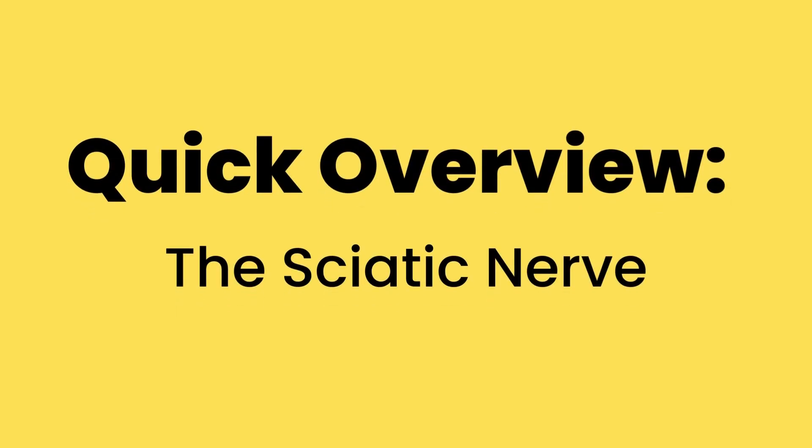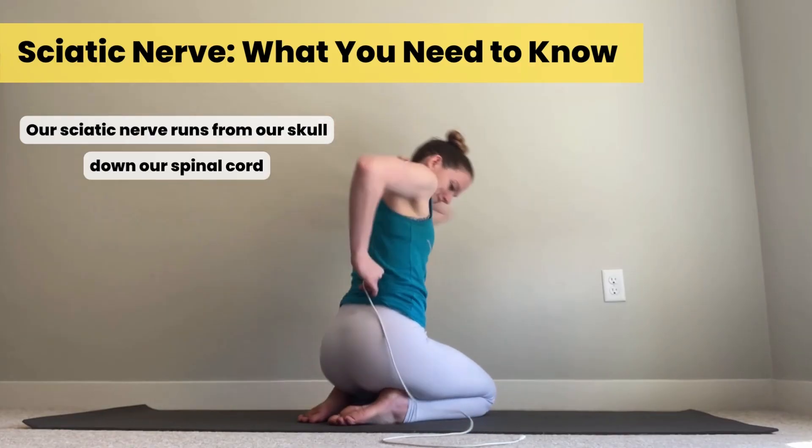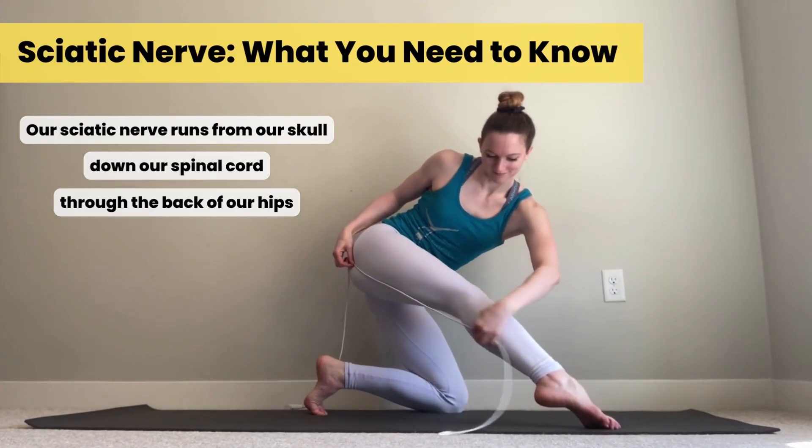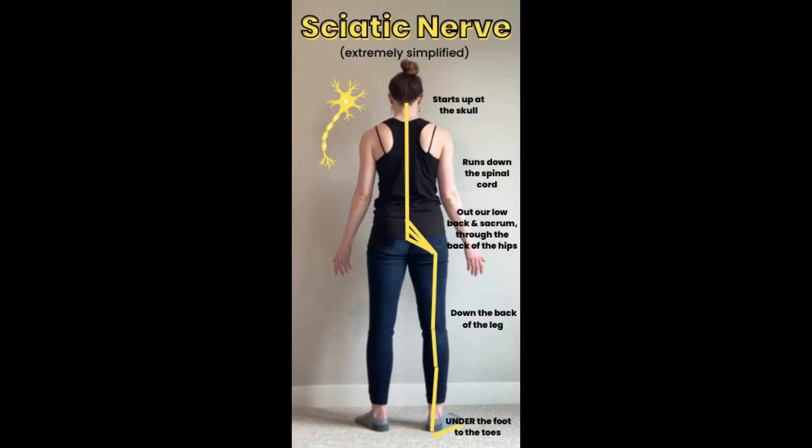We're going to start off talking about the difference between muscles and nerves and how they behave differently when we're trying to stretch. We're going to talk about the sciatic nerve — a real brief overview of anatomy, just enough so that you know what to do — and then we'll do a quick test to see if you have a little bit of tension in your sciatic nerve. Our sciatic nerve runs from the very top of our skull down our spinal cord, down the backside of our hip, down our leg, all the way under and around our heel, through the bottom of our foot, to our toes. It does branch a couple of places along the way, but understand that your sciatic nerve goes from your skull all the way to your toes.